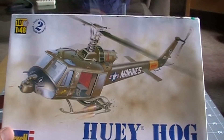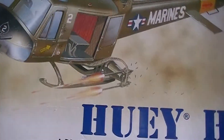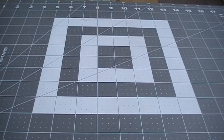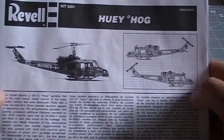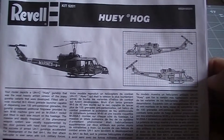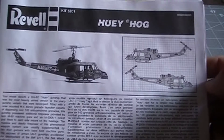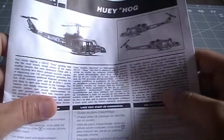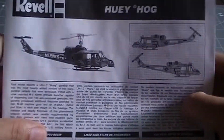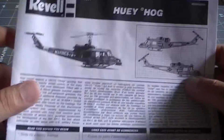It's the Revell Huey Hawk, skill level 2. It's not a car — I know it's a helicopter — but I got this kit a couple months ago and wasn't sure what to do with it. Charlie Mac put a challenge to us car builders to build something different.